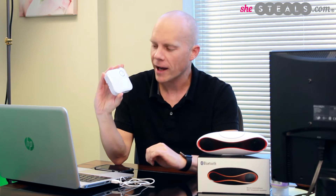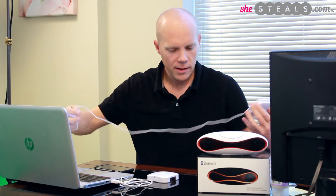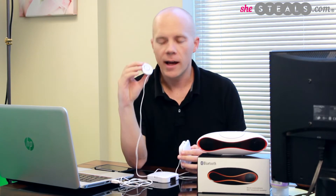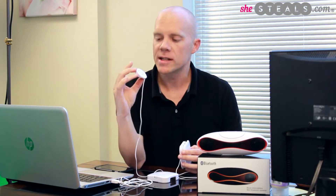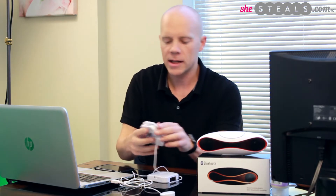This little device will turn any solid object into a speaker. So I'm just going to show you how this works right here. Once you pull it out of the package, it's just this little white box. I'm going to pull the back off of it — these little tabs — and then unwind this little key right here. This is actually the vibration pad. On the back, it's got a sticker.